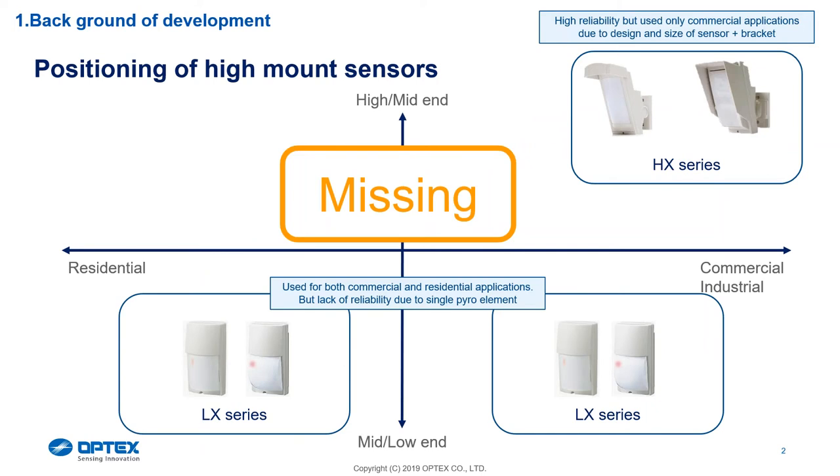This is how we position this detector. Looking at our low mount, the detector can be mounted as an LX series as well as an Iberic series. On the high mount we have a bit of a gap — mounting height on a high mount only starts at 2.5 to 3 meters, but we have nothing between 2.2 to about 2.7, and this is why this product was designed.